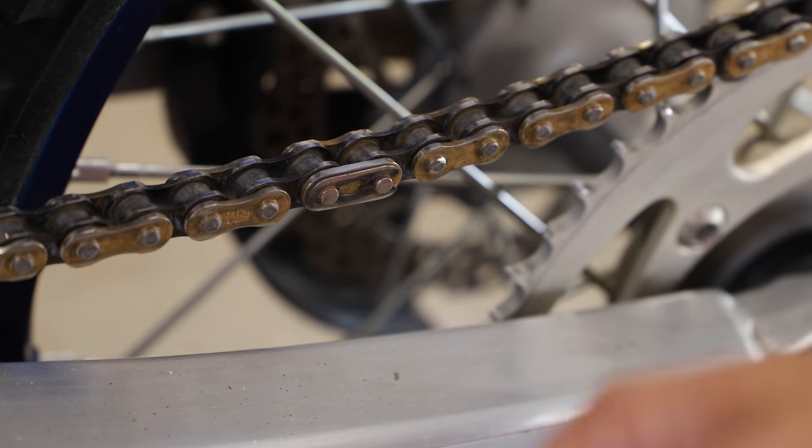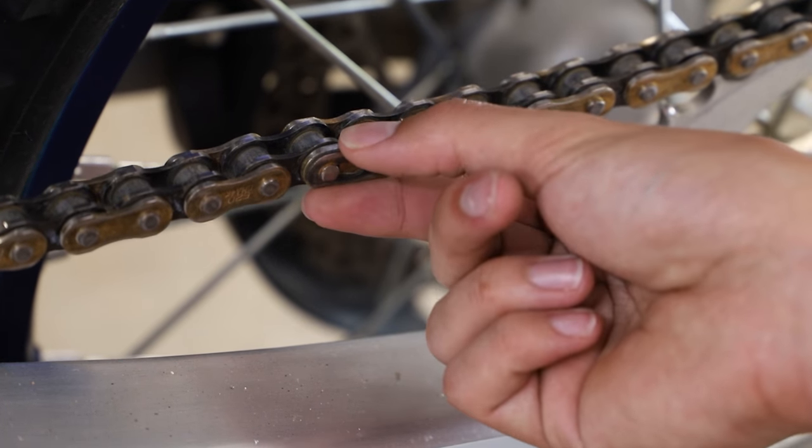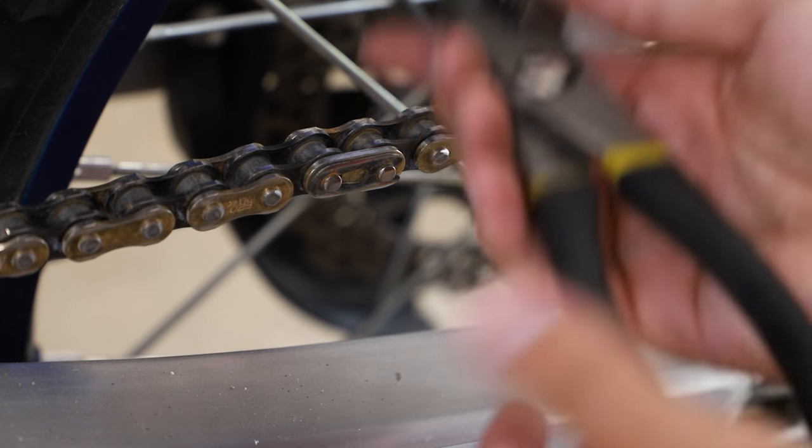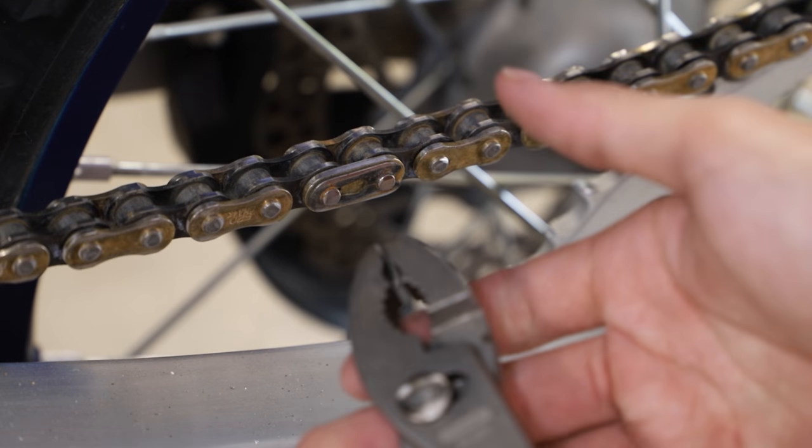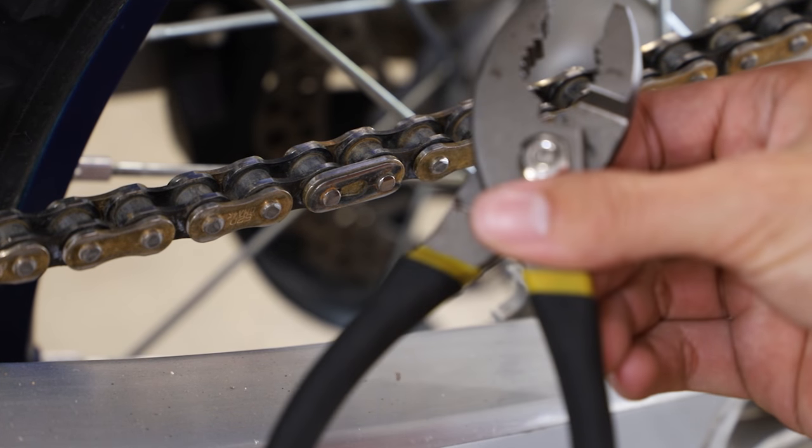Now that we have the countershaft sprocket nut loosened, we can remove our chain. We have this little circlip we need to pop off. You can use normal pliers, and they also make special circlip pliers, but here I'm just using some normal regular pliers.